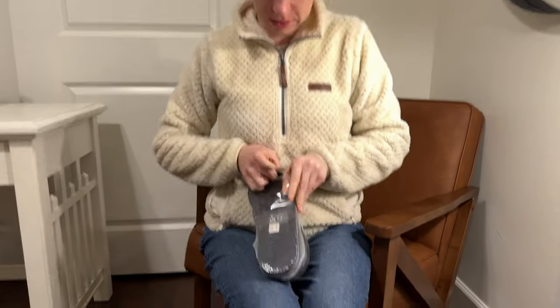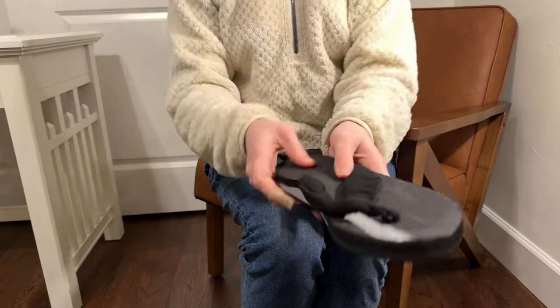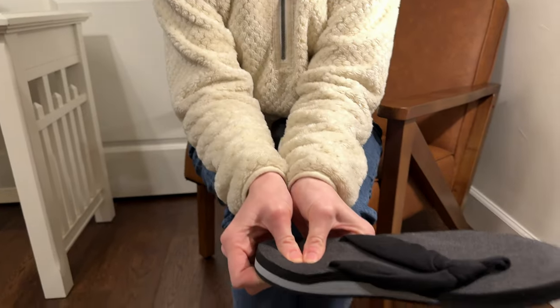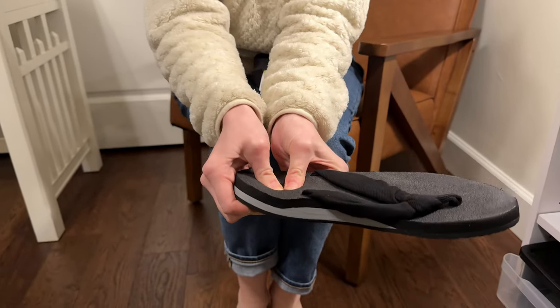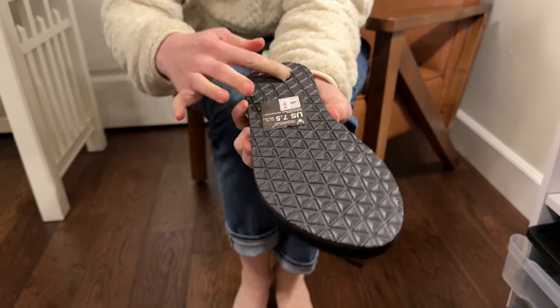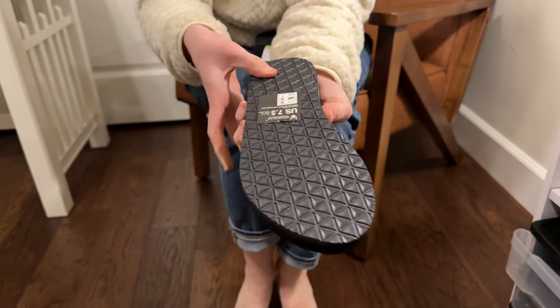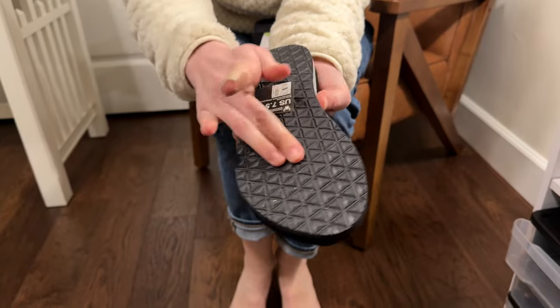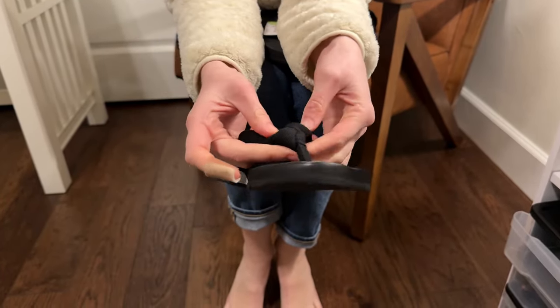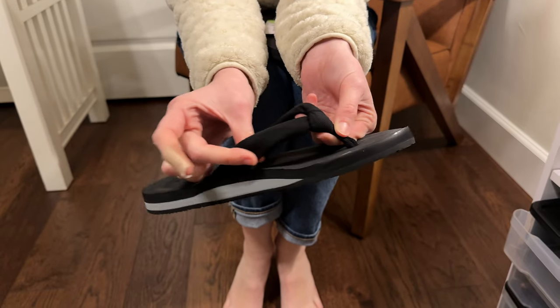Let's go ahead and check out these brand new pair of sandals I just got. They came in this plastic sealing. Let's check it out. They've got this nice really squishy rubber sole here and then this textured bit on the bottom so that you have no slipping. And then this toe strap is a nice knotted fabric.